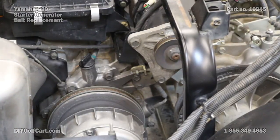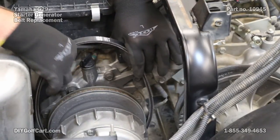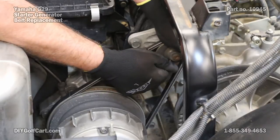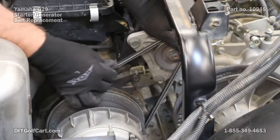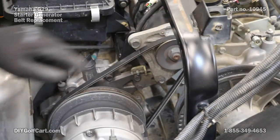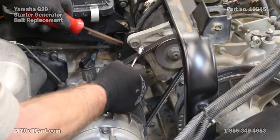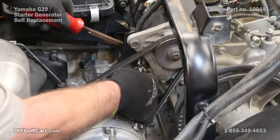Now to put the new one on, we'll just do it in reverse order. I've got the belt on. Now instead of tightening these up first, what I'm going to do is give myself a little pry bar, put the pressure on the starter generator just to get this good and tight, and then I'll tighten up the adjustment bolt.